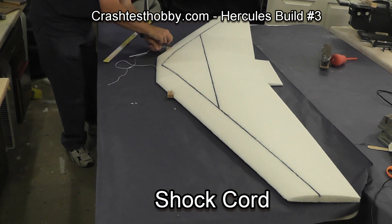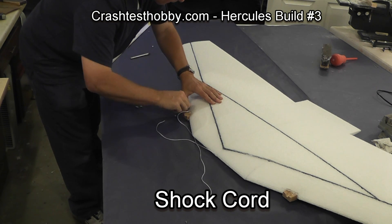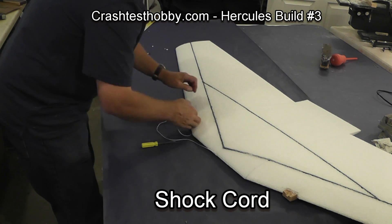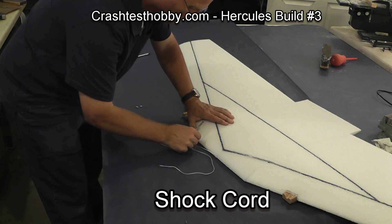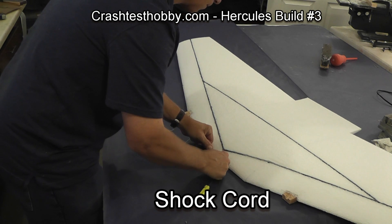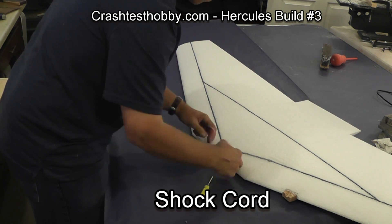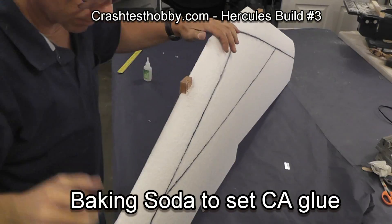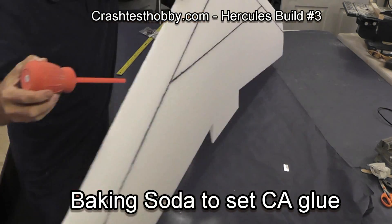Tie a knot in the middle at the front where the forces are actually the smallest in an accident. In some cases I've had to clean some glue out over the top of the wood block on the motor mount because the glue had filled in some of the cut I made for the shock cord. Tie a good double or triple knot, cut the ends off, and then just push the knot back into the foam.